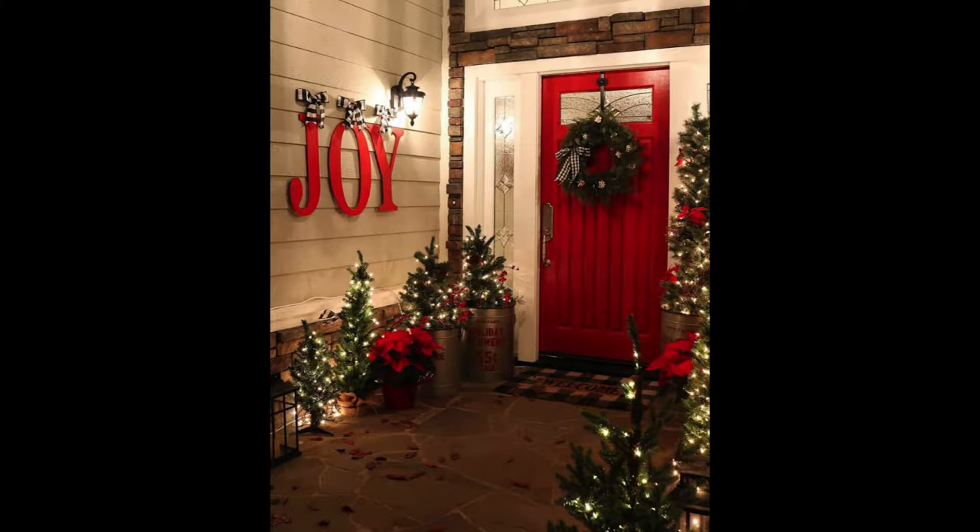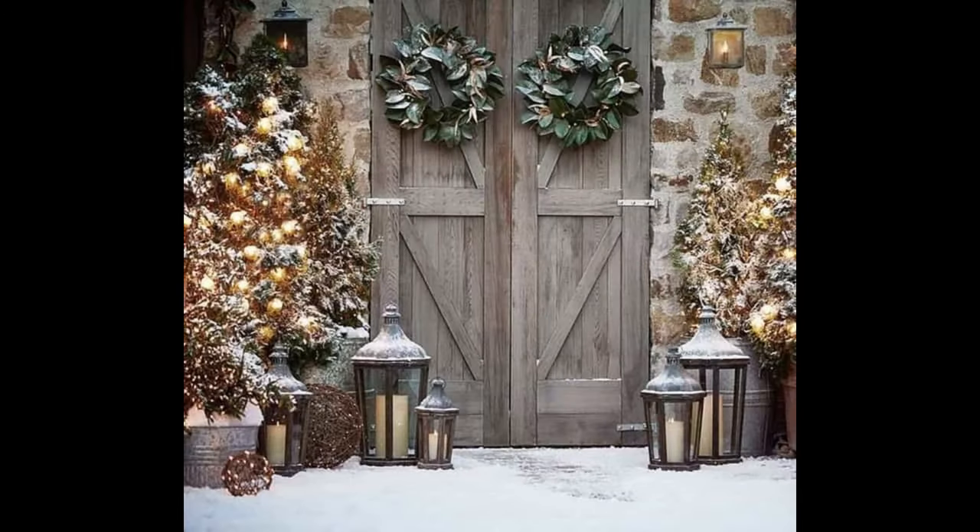This joyous front porch entry features Christmas trees galore to greet visitors. Charming wood poinsettias add pops of red between the trees for a farmhouse-style holiday look. Rustic barn doors are beautifully decorated with magnolia wreaths.